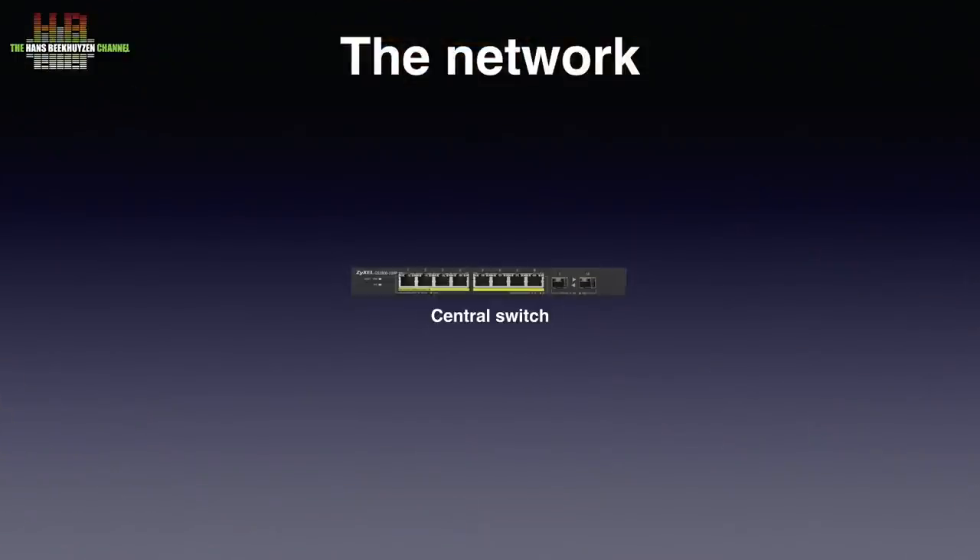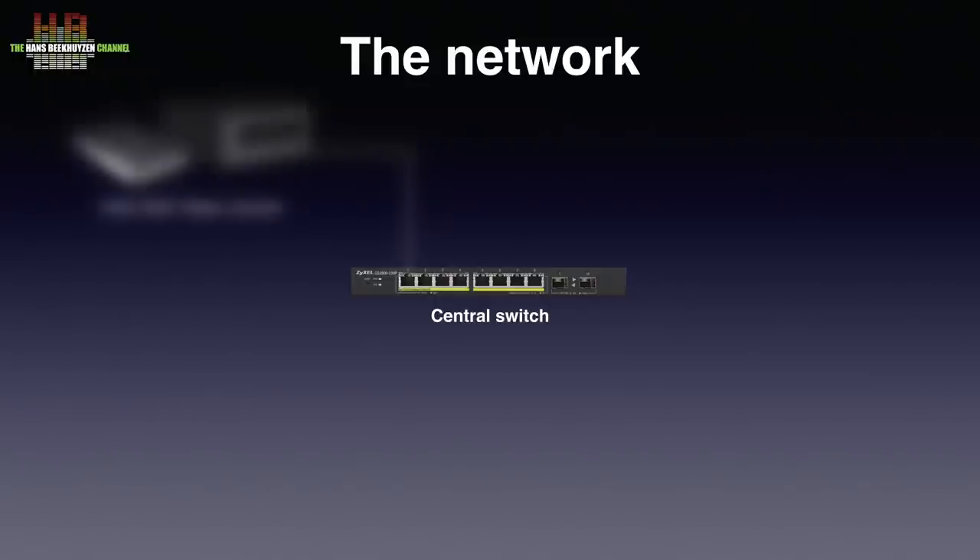Let me start with the network. On the third floor we find a Zizzle GS1900 10HP switch to which the Intel NUC 7i7BNH is connected. It runs Roon Rock on an M.2 SSD and has the music stored on a 10TB Western Digital drive in a USB 3 housing.